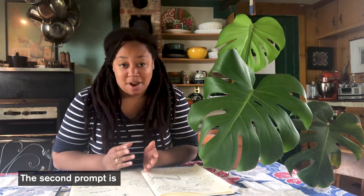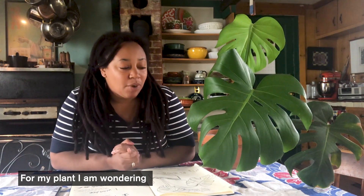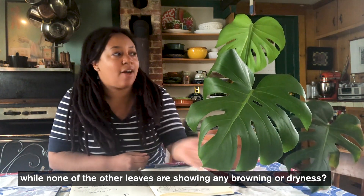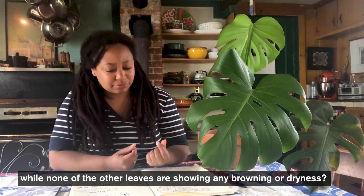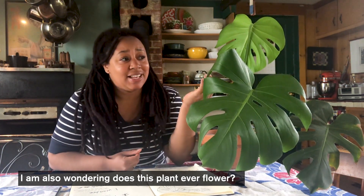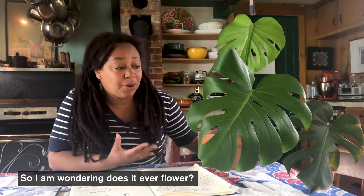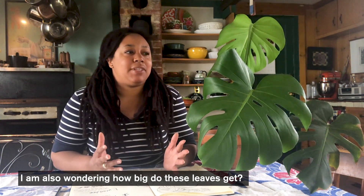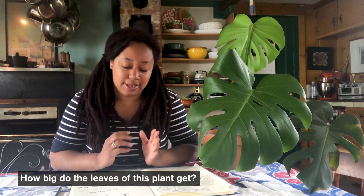The second prompt is: I wonder. What do you wonder about the plant? What are you not sure about? For my plant, I'm wondering why one of the leaves is starting to brown while all the other leaves aren't showing any brownness or dryness. I'm also wondering does this plant ever flower — I've had it for many years and never seen it bloom. And I'm wondering how big do these leaves get? Are they going to get even bigger?